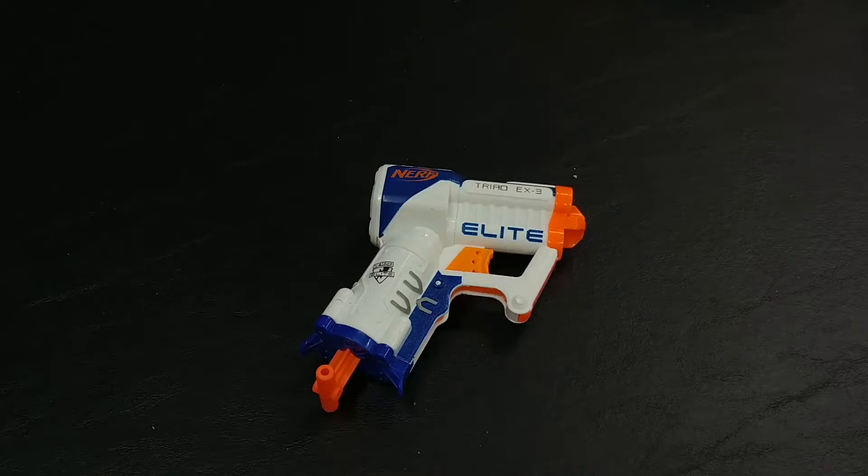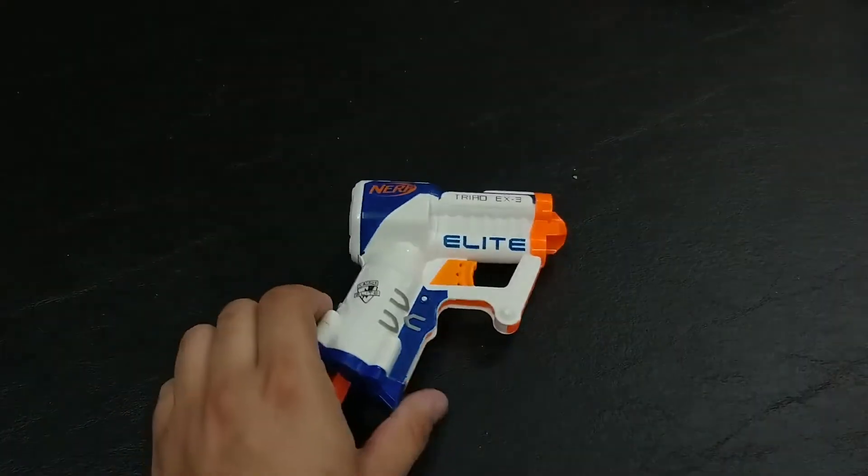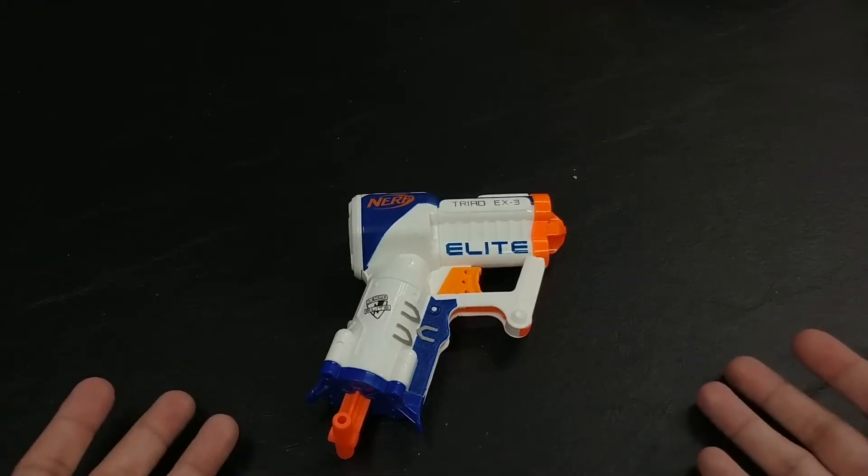It did come with three Elite Darts, so you have it right out of the box ready to go, firing all three. It's a direct plunger like a lot of Nerf blasters nowadays, so it's very good at trying to deliver the most punch to any of the darts themselves. It gets pretty good range — in my testing it was about 20 feet or so, but some people have reported between 50 and 75 feet, which is decent for something this size.